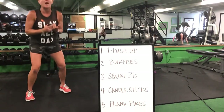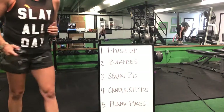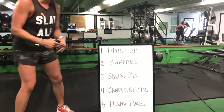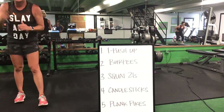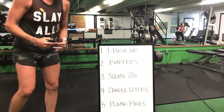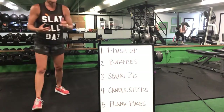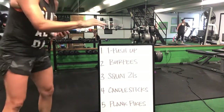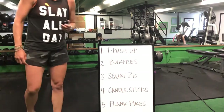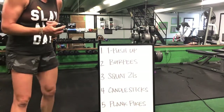Ten burpees and one round of squat 21 — seven top, seven bottom, and seven full range squats. Drop it down for a candlestick — out, in, and pop those hips up. Candlestick flips to that front plank for your pike, then back up for that T push-up. Great job, ladies — squat 21 to candlestick, candlestick to plank pike.